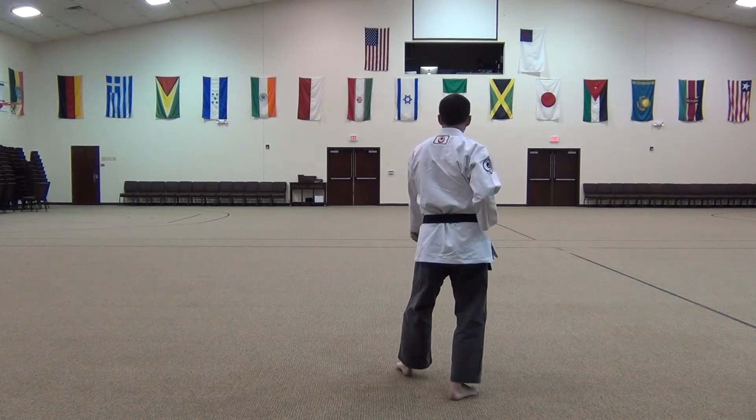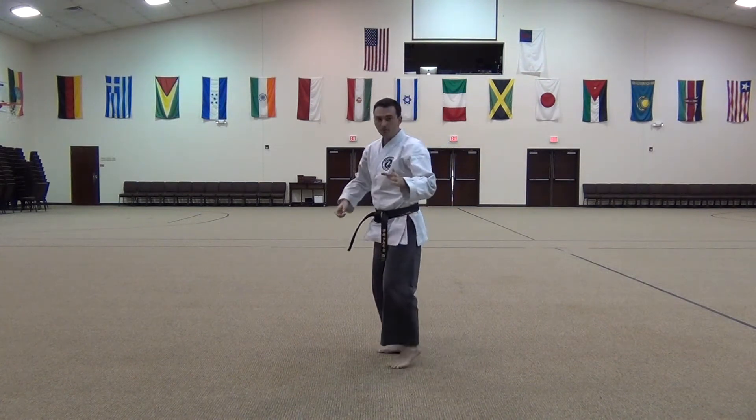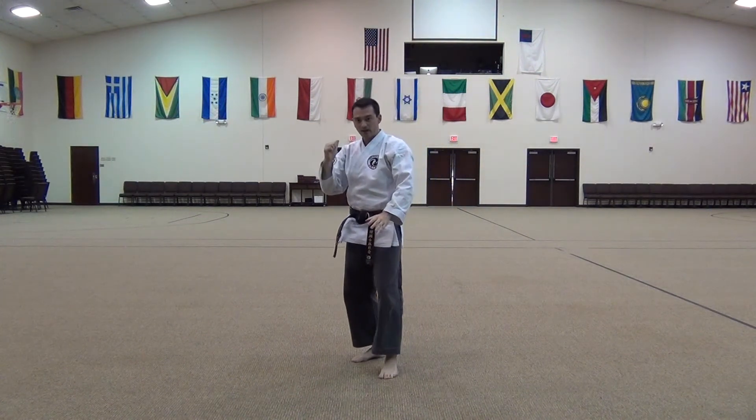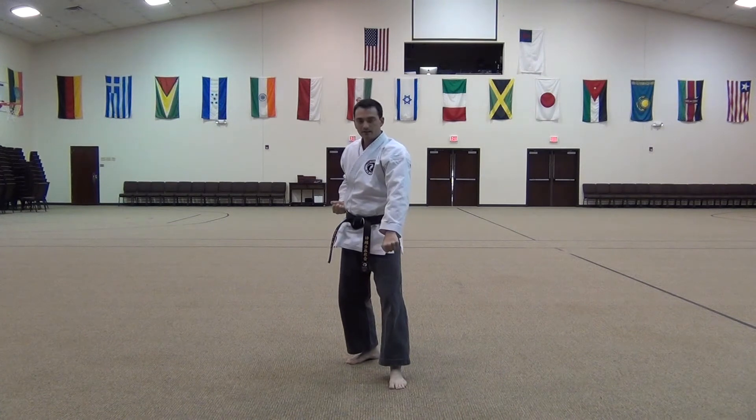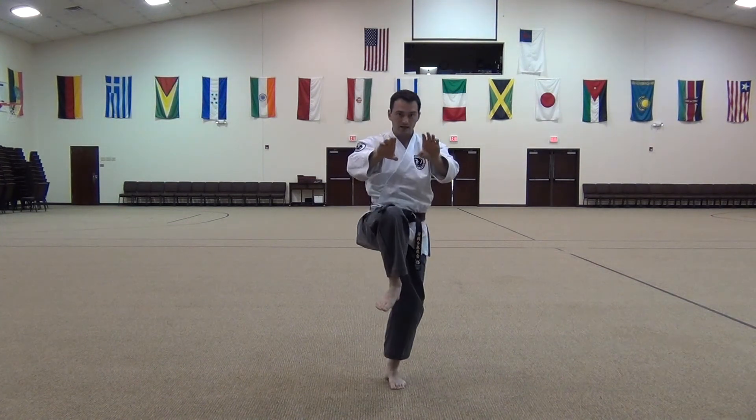Down block. Elbow. Pull. Kick. Now from the front, what it would look like if the camera was on that side: down block. Elbow. Pull. Kick.